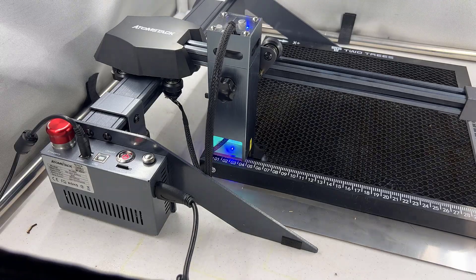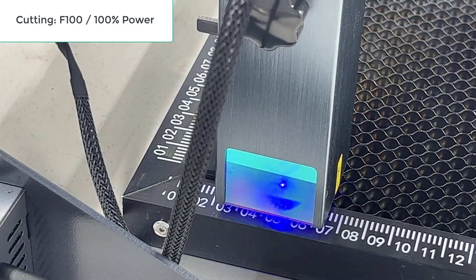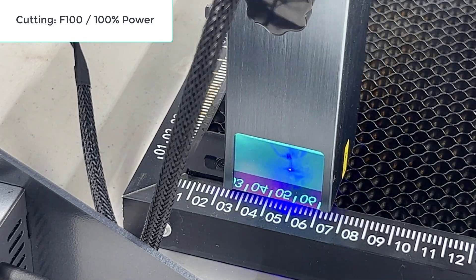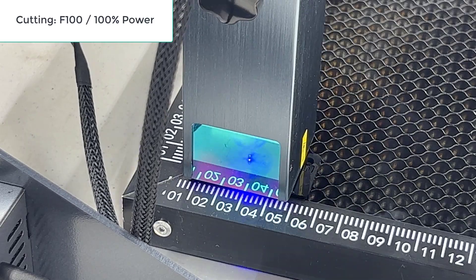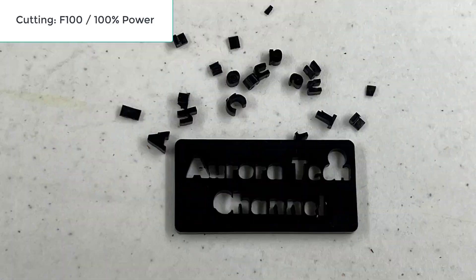Then I will try to cut some acrylic. We have some 3mm sample acrylic that came with this machine — the size is 25 by 50 mm. I'll try cutting a few words to see if it can cut out all letters. It should look even better with a few larger letters, but the result still looks good.